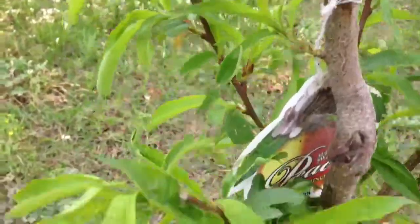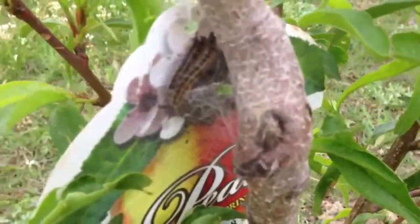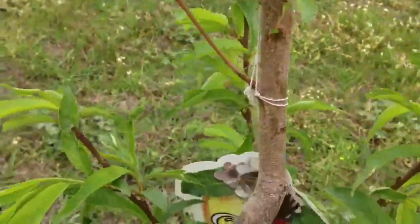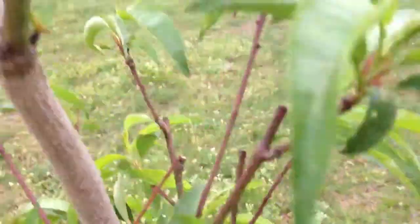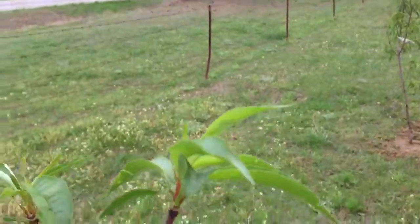I don't know what it is. It looks like it could be a caterpillar of some sort. It's going on these trees here and I got to get this off these trees. Most definitely. I don't think it's good for the trees. But I can tell it may be trying to bloom because I can see some little buddings, like right up in here, like right here.